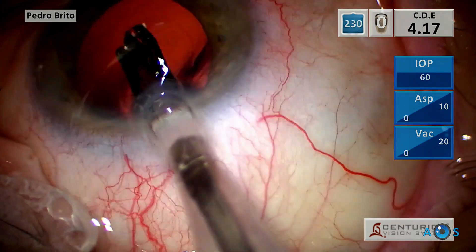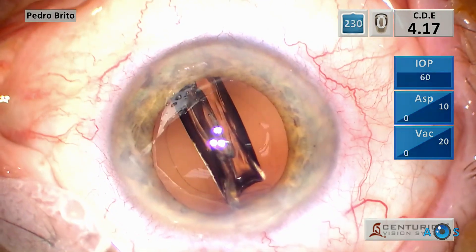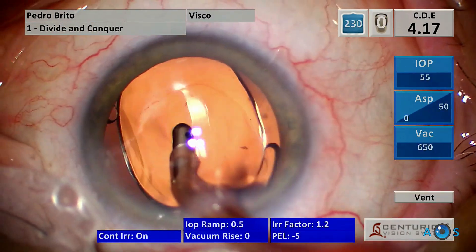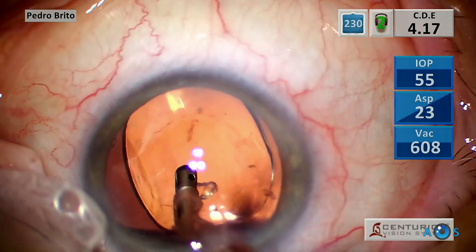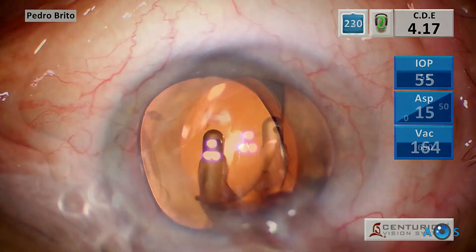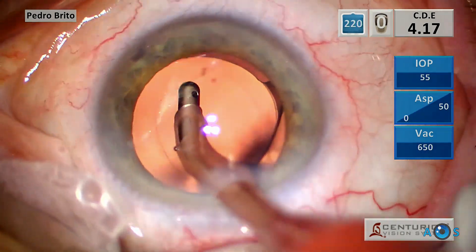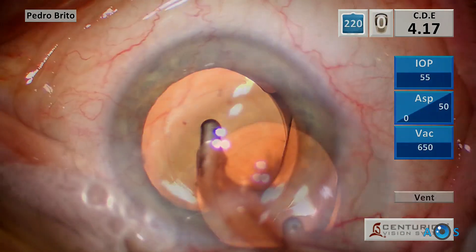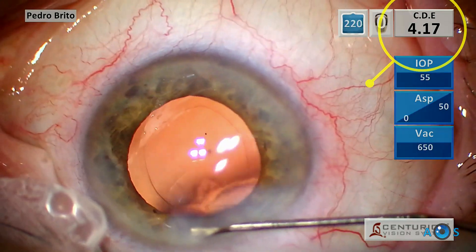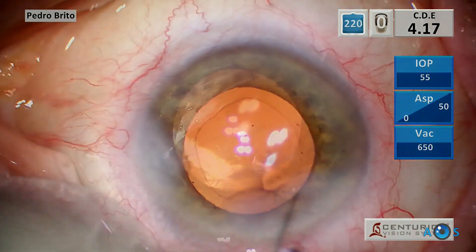It is now ready to implant the intraocular lens. The OVD is now removed from over and under the IOL as the case is now completed. Notice that the improved FACO energy modulation and fluidic dynamics allow the safe removal of this Grade 2 cataract with a very low level of cumulative energy used.